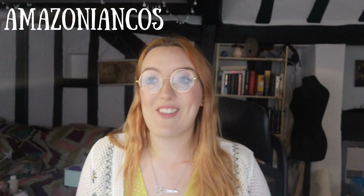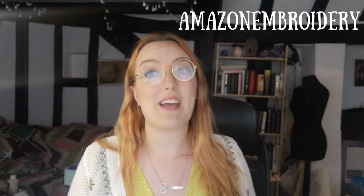I hope you've enjoyed this video. If you want to see more of my work, you can follow my main Instagram at amazoniancos, where I post all of my cosplay including armour, leather work, and metalwork. If you're interested in just my embroidery work with lots of close-ups and details, I have a separate Instagram at amazon embroidery. Feel free to drop me a message on Instagram if you have any questions, want to commission something, or just want to chat about embroidery. Leave a like if you liked it — happy crafting!